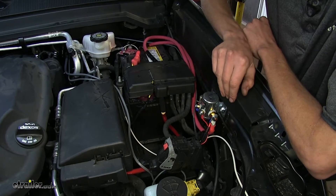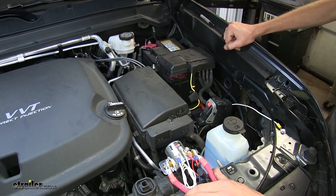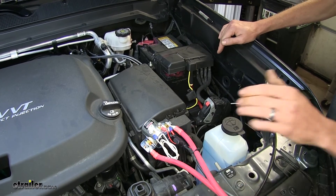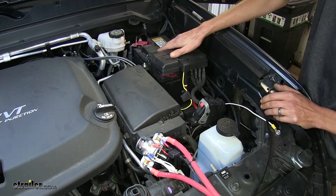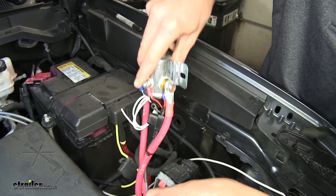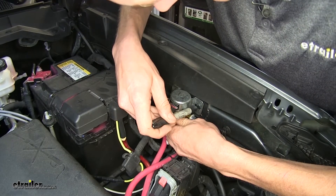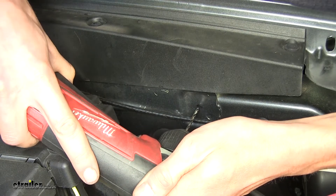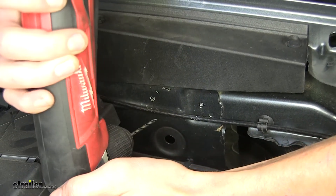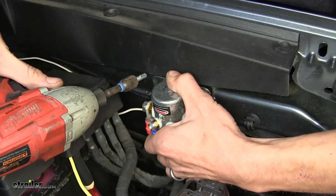Now we'll show you how to get it installed. Underneath the hood on the driver's side, we need to find a place to mount our solenoid. We can mount it to a metal surface using the provided self-tapping screws, making sure we have sufficient room for the cables to reach the battery. Right in this area will be a great spot. I'll line up the solenoid, take a marker and make a couple marks for the screws, then take a small drill bit to make pilot holes. With our pilot holes made, we take our self-tapping screws — 3/8 head — and secure it to the body of the vehicle.